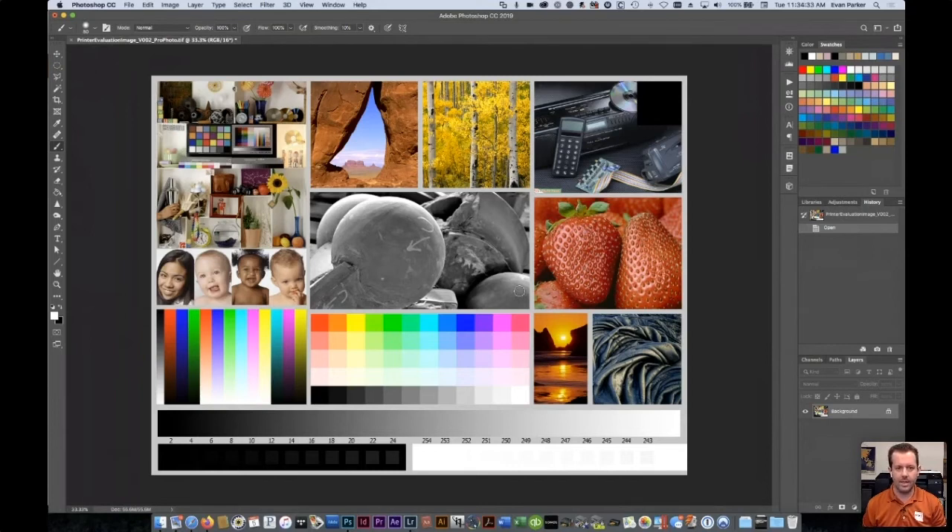Make sure you're looking for a 16-bit TIFF in any test files you're using for printing.